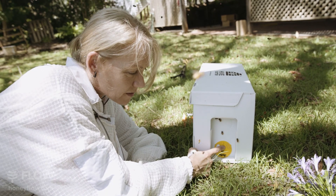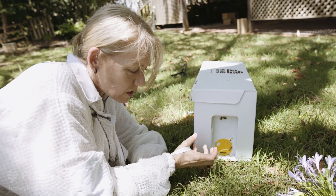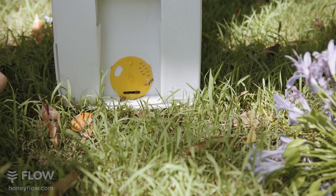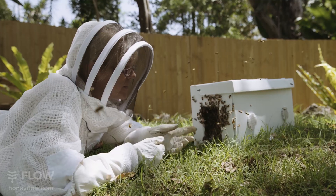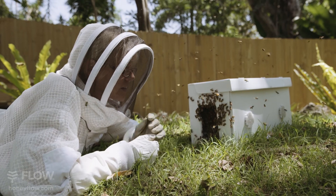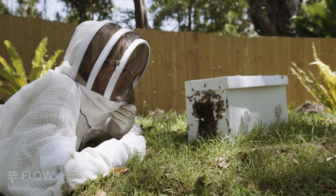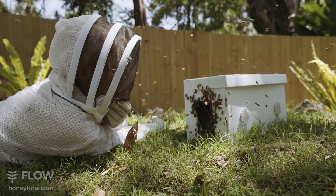These holes over here are the ventilation holes and generally they're in place when the bees are in transit if you've bought your bees. The bees seem to be gathering out the back of the hive here, so maybe the queen didn't get in when we shook her in, so I'm just going to have a little look and see if we can see her anywhere.